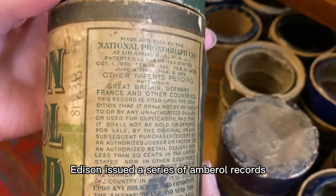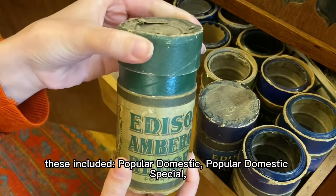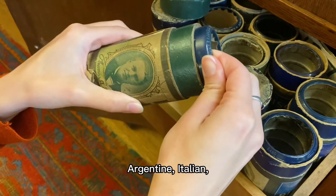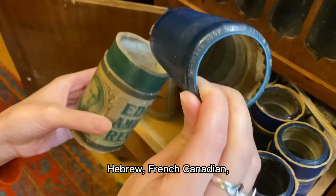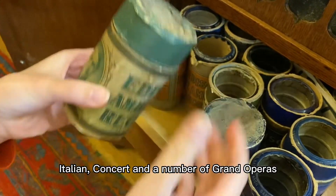Edison issued a series of Amberola records numerically or alphabetically categorized. These included popular domestic, popular domestic special, grand opera, Portuguese, Italian, Hebrew, Mexican, Argentine, Spanish and Puerto Rican, Bohemian and Norwegian, Hebrew, French Canadian, British, German, Italian, concert, and a number of grand operas.